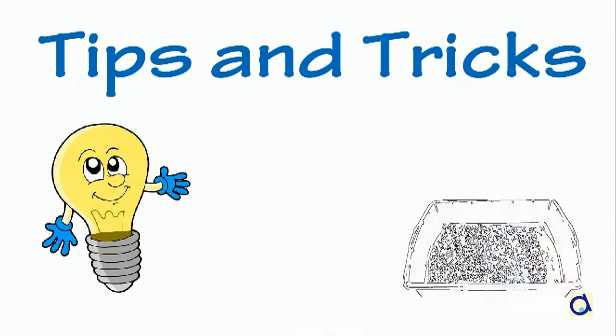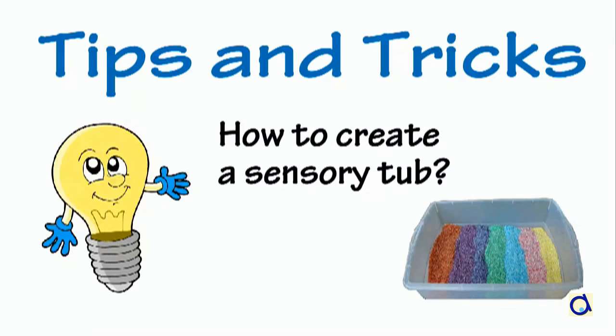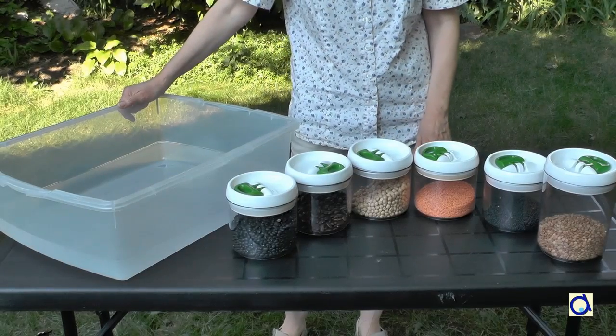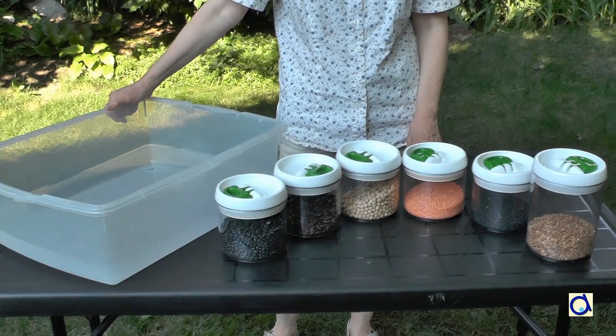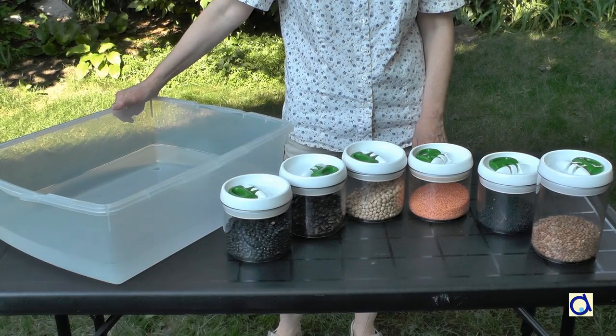To make a sensory tub, take a large plastic container. The size of the container will depend on the number of children you have in your group. You can fill the container with all kinds of legumes because they are not too expensive and there are so many kinds that you can make a nice mix. But obviously, you must make sure that the children are not allergic to the legumes.